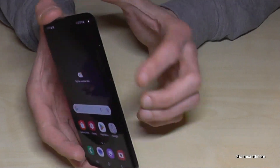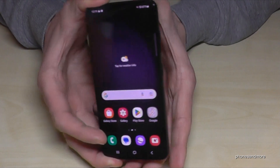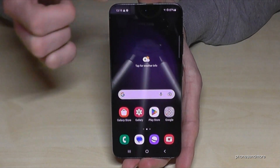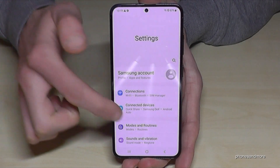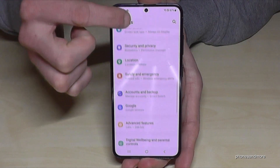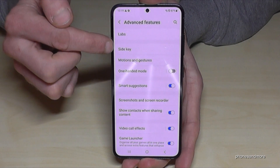But there is also a way to set up the power button as a real power button. Let me show you how. Just scroll down the notification panel and tap on the settings symbol. Then scroll down to Advanced Features and find the option called Side Key.